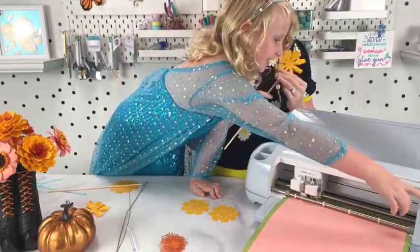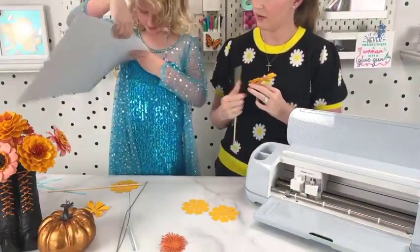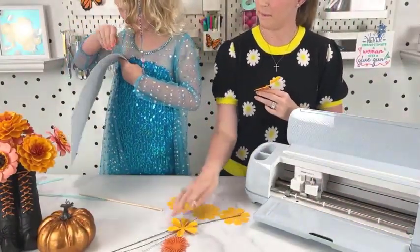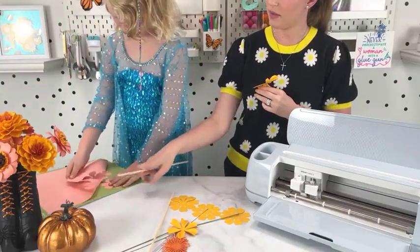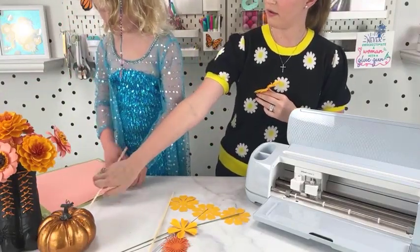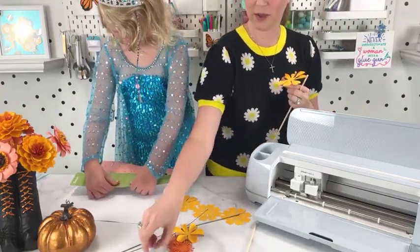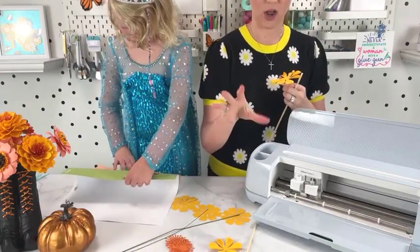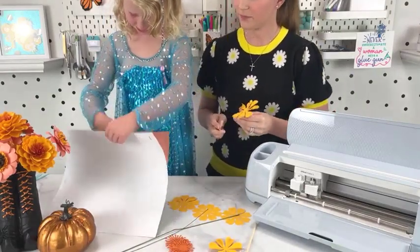There we go. You want to take those off for me? We peel the mat away from our material, not our material away from the mat. That will help your paper not curl, especially if it's a fresh mat.